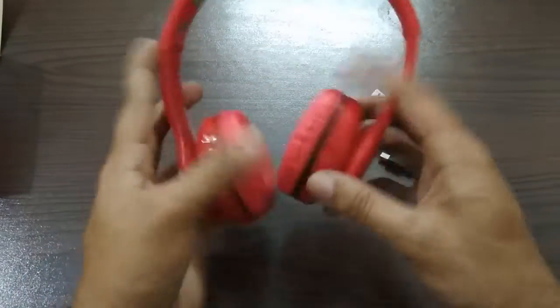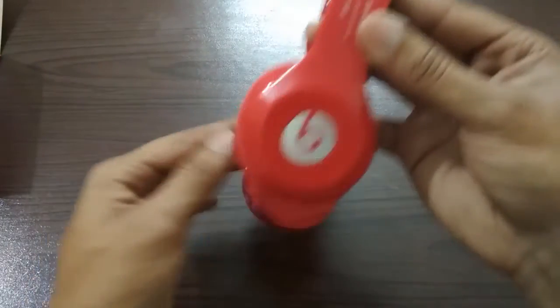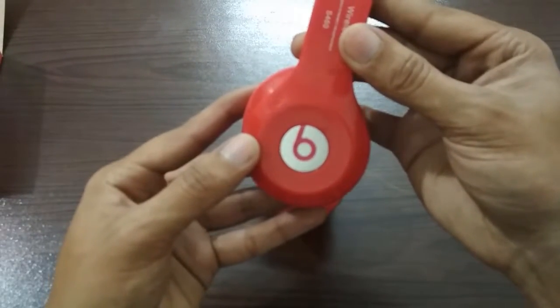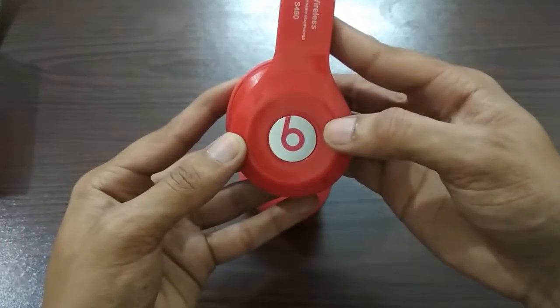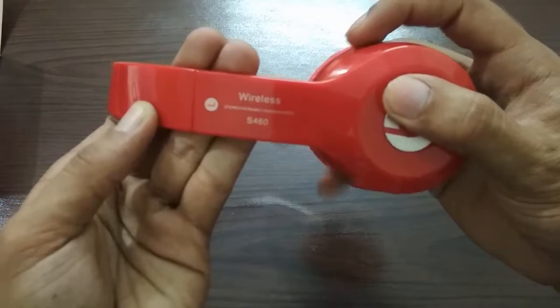Now we are going to talk about the phones. The phone's build quality is decent. If I talk about Beats — the ones made by them — they are not like that. But for 1,000 rupees, you will see a quality of headphones.